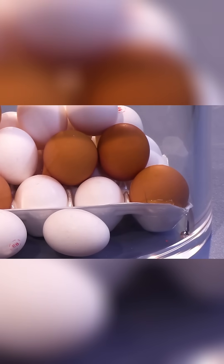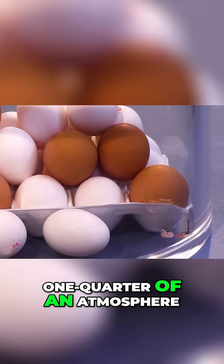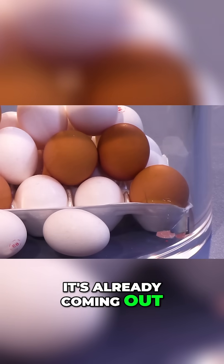Then we will approach our way to one quarter of an atmosphere. Look, it's already coming out of that one over there. That's really cool, check that out.